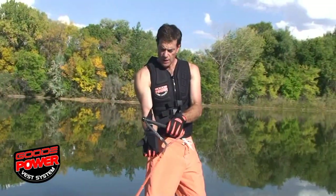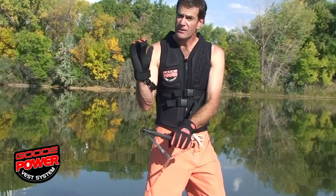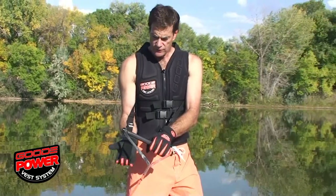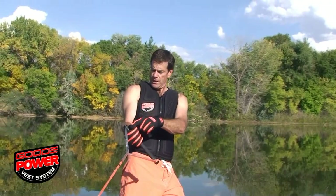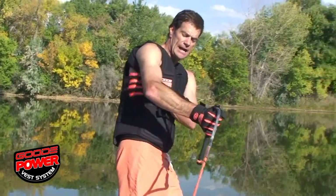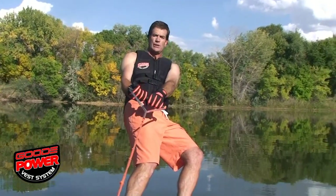Here we have the power grip glove, which actually grasps the handle by itself. This system is used by Olympic gymnasts — people in the high bar and the rings use this. It's an over-center leverage device, so you can simply, with minimal effort, hold on to the handle. Now, instead of having the load going through my wrist, elbow, shoulders, and back, it's transferred along this power strap, which, as you can see, comes up high on the back. The load distribution then transfers that load right down to my hips. So as I'm pulling into a full position like this, the straps tighten and my upper body is completely relaxed.